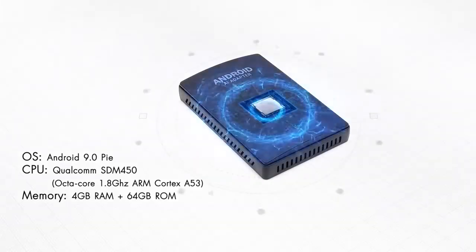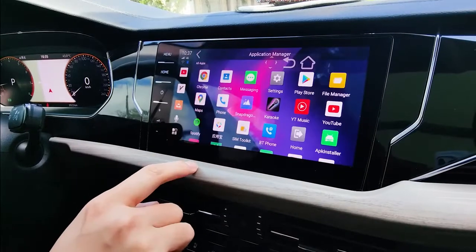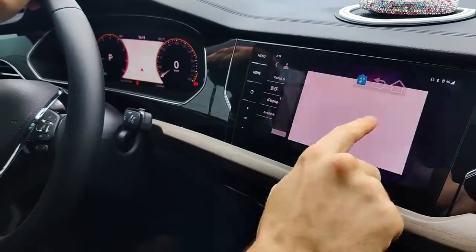High performance chips and fast storage technology make it run more smoothly. The humanized design of the user interface makes it easy to use and more efficient.